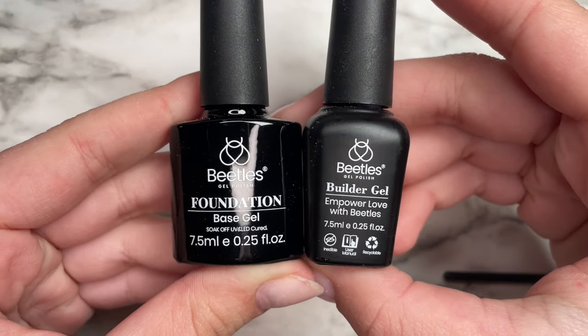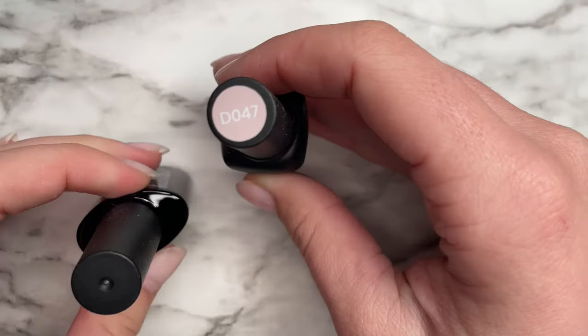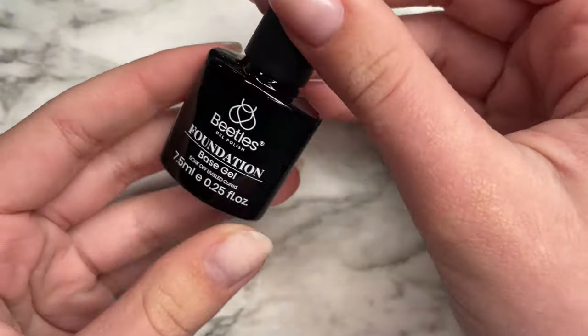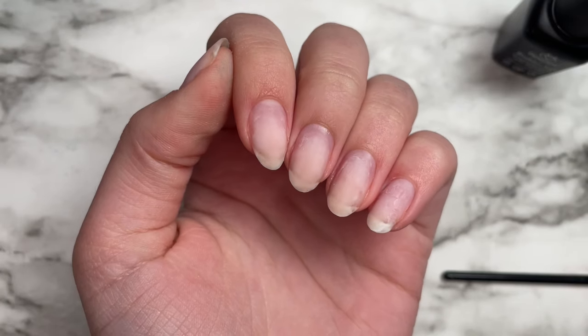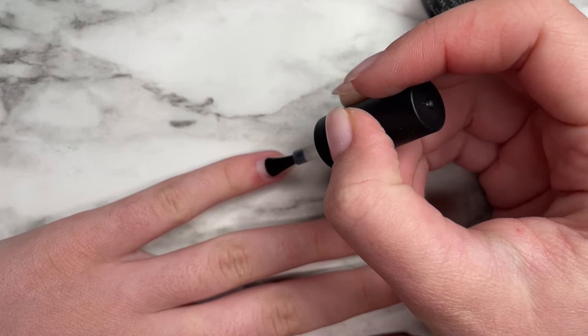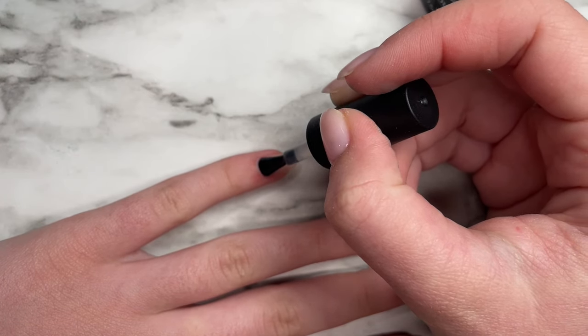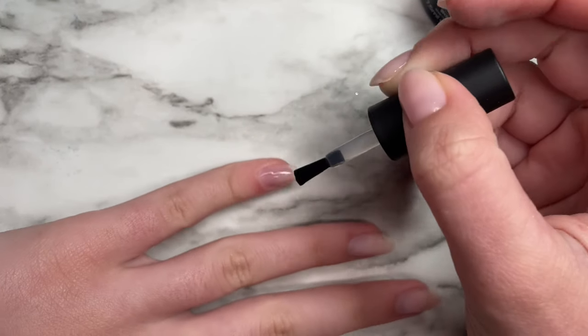The brand of builder gel that I use is Beetles — you can get it on Amazon and it's one of the cheapest gels you can get. It happens to be one of my favorite brands of builder gels and just gels in general, and I've tried tons of them. Before I start applying anything, I always wipe my nails with some isopropyl alcohol to dry out my nail plate and remove any excess oils. This just helps the product really stick and helps prevent lifting.